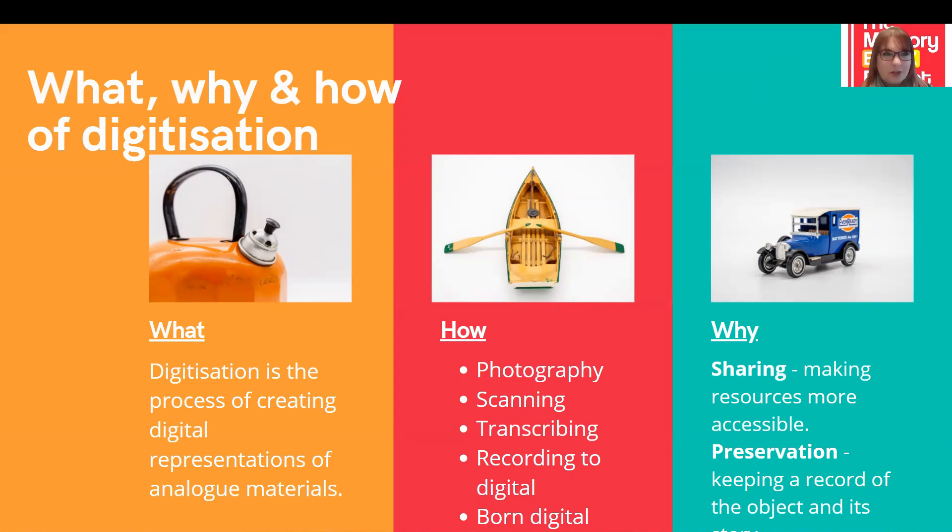Why would we bother to digitise anything at all? Two of the biggest reasons are sharing and preservation. For sharing, our resources can be shared on a much wider scale and with much more personalisation once digitised. While there are restrictions on where physical objects can go, photographs of these objects can be shared far and wide over the internet. Users can choose what they're interested in and browse a whole collection on our website. They can save objects to their favourites folder and return to a personalised collection. People can also share and upload their stories and memories of an object, which contributes to its context and our knowledge of how it was used.